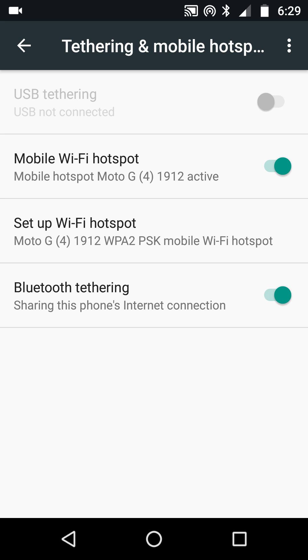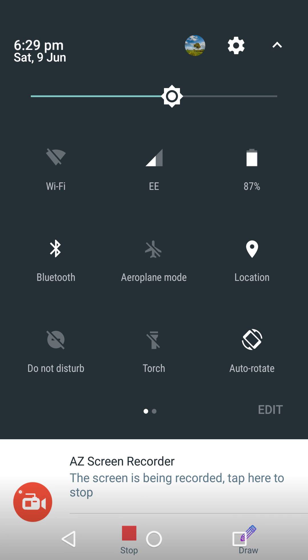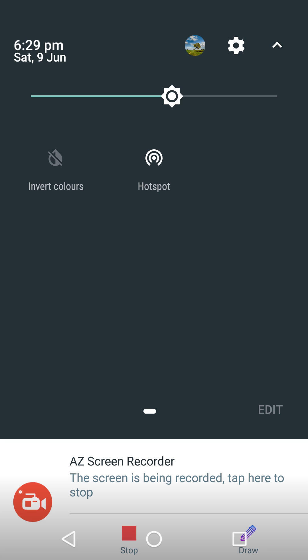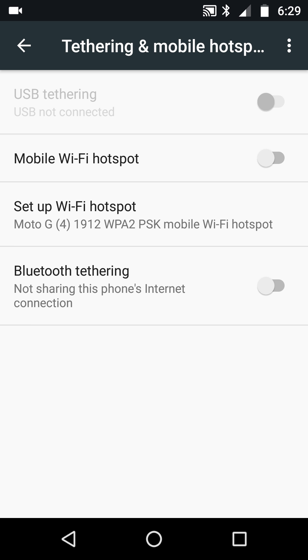What could be easier than that? You'll notice on the top of the screen straight away that the hotspot is up and working there. That was it — let's turn it off again, because that was the tip.